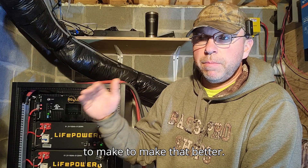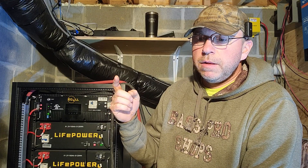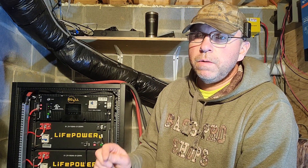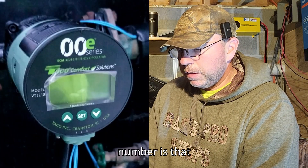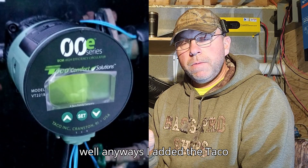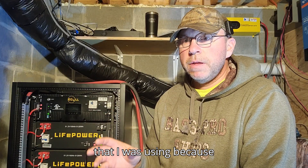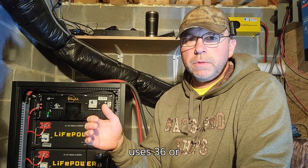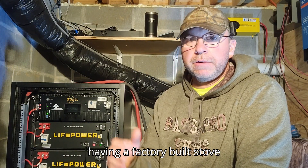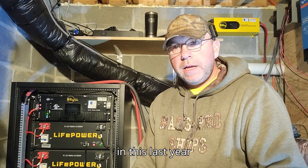There are still steps I've been able to take to make it better. One of the first videos I did was adding the Taco ECM circulator pump. That made a huge difference in the amount of power I was using — the new one on full tilt uses only 36 or 37 watts. Plus having a factory-built stove is just more efficient than what I had cobbled together.